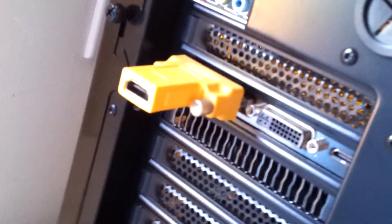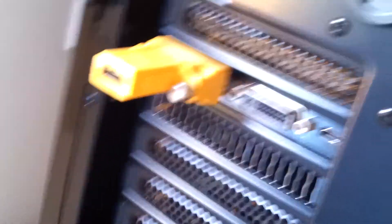One thing I don't like about the GTX 470 is the lack of a normal HDMI port. I mean, it came with an adapter for it, but it's got two of these guys — I think that's DVI.